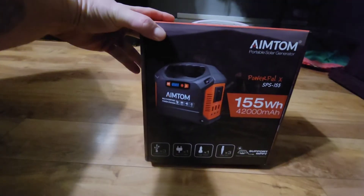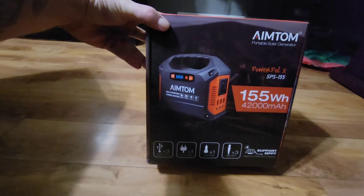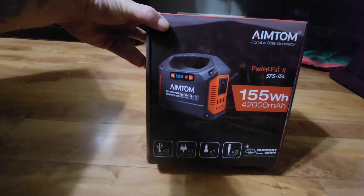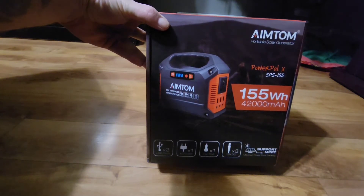I got a quick unboxing here. This is a product by AimTom. This is the PowerPal X SPS 155 series.